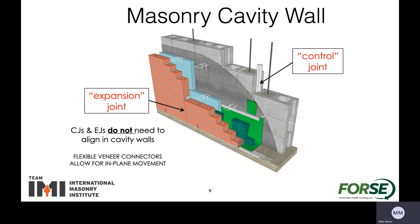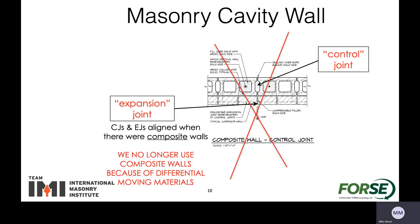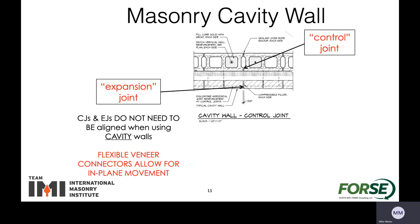Most construction today is using masonry cavity walls where you have a structural masonry backup — the concrete masonry units, CMU — and a veneer on the front of either clay or stone or many other materials. One big thing to note is that the expansion joints in the veneer material and the control joints in the backing structural masonry don't need to align. This gives flexibility for the connectors, and the flexibility of the connectors for the veneer is what allows for the in-plane movement. They can be located at different areas as they each have a different purpose.